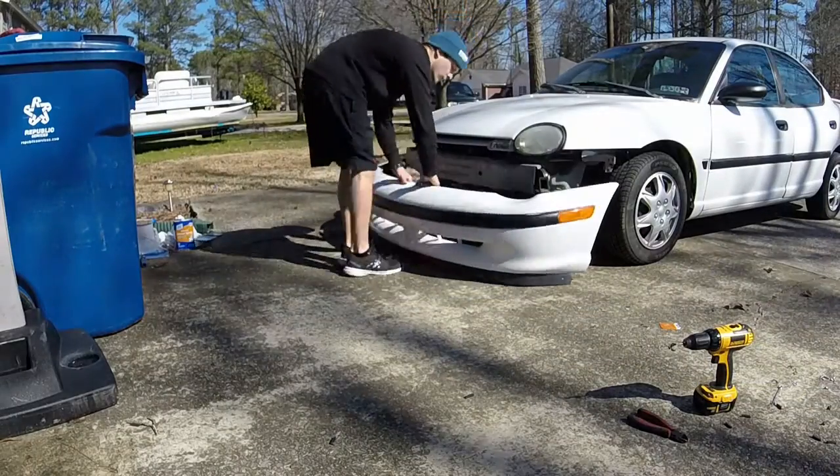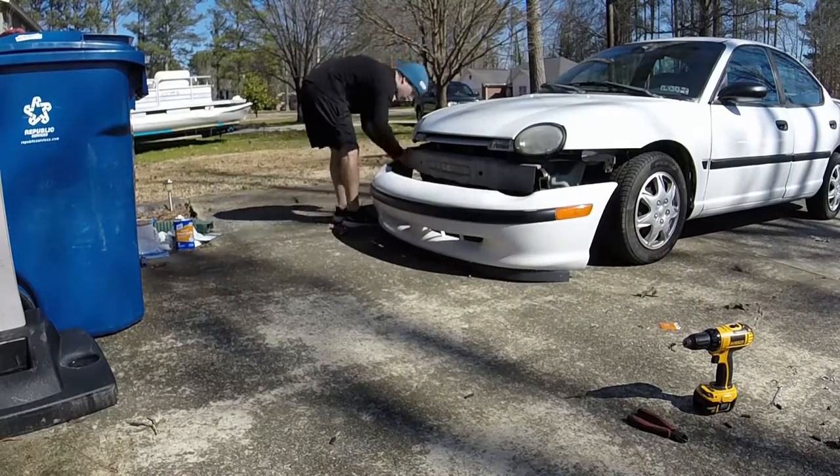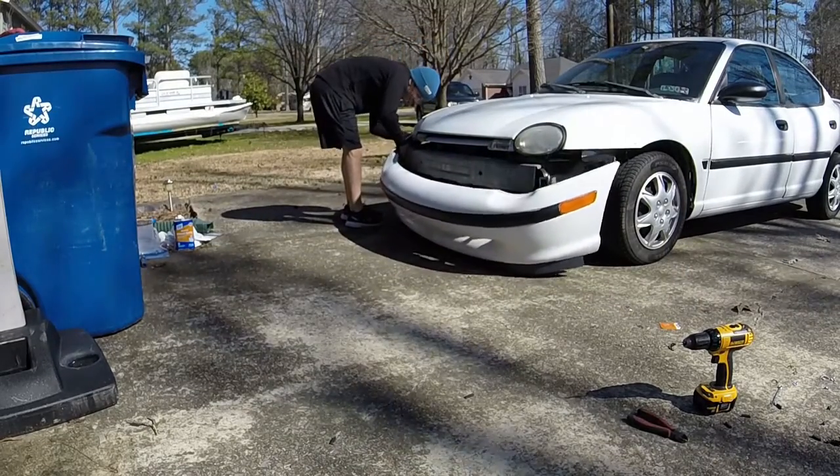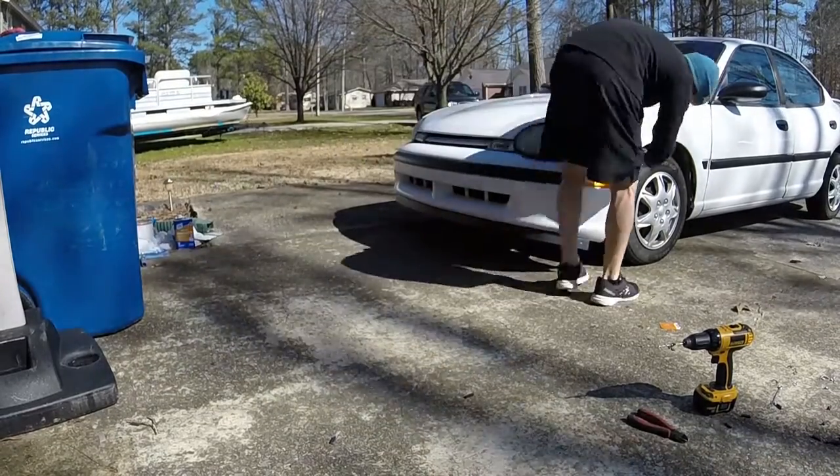And you're done! It's time to reinstall your bumper and enjoy your new lip. This is probably one of the easiest jobs I've done and I really love it — I think it looks awesome, and it's just so cheap. So go pick up one of these lips from Home Depot and try it out yourself.